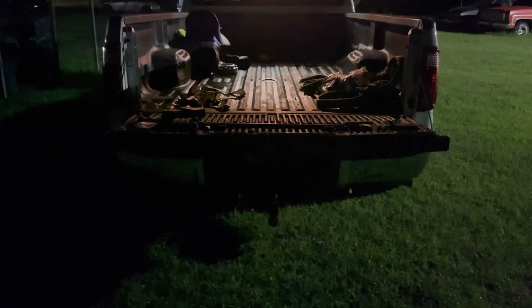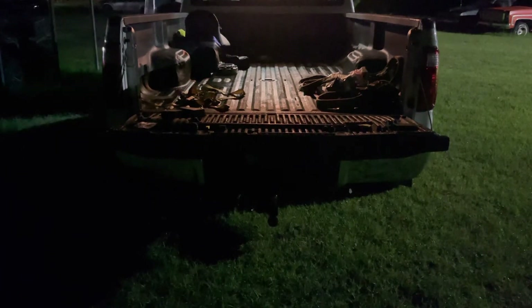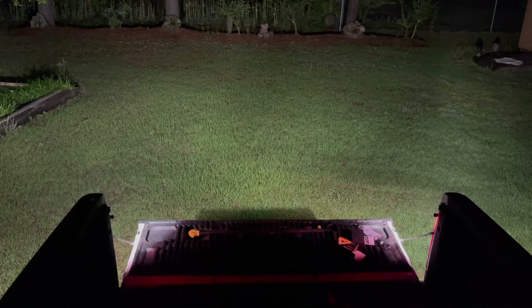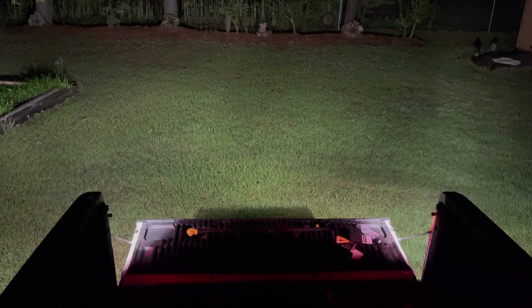We do have a security light to the left of us, but it's still not that bright. I'm going to put the truck in reverse so you can see the LEDs installed on both lights now. You can see these are incredibly bright. This is me standing in the truck bed again — you can see these lights are incredibly bright, significantly much brighter than the factory bulbs.